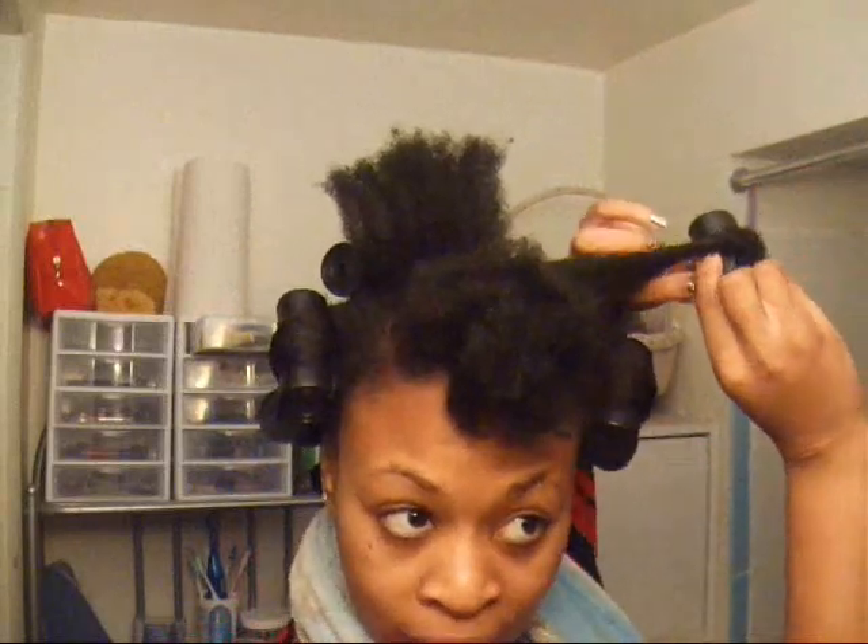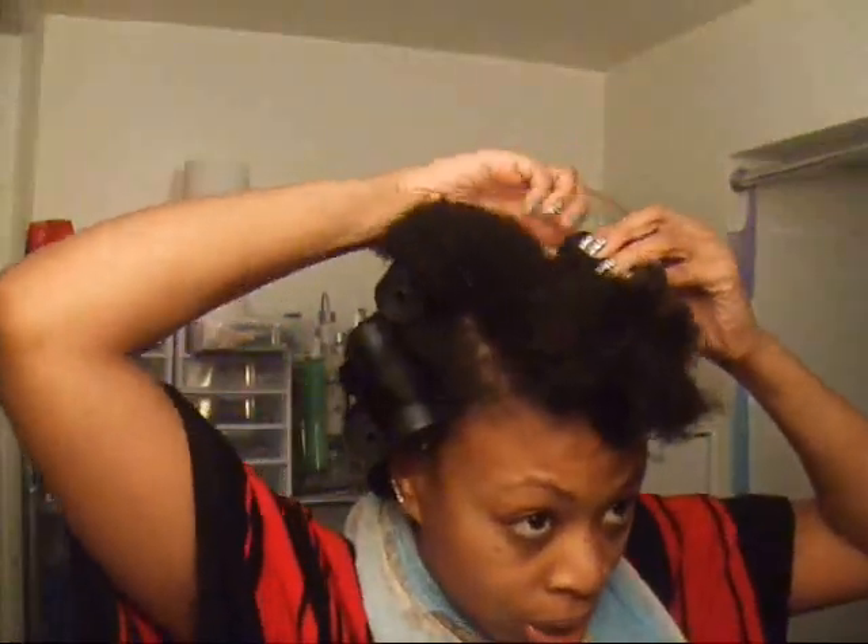I always twist it in and then make sure I twist the ends up around the roller, so that way your ends are nice and smooth when you take it out.